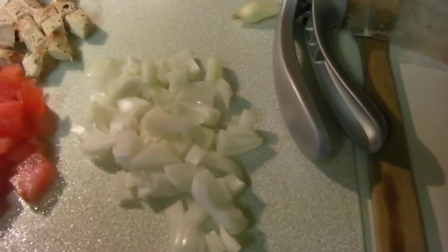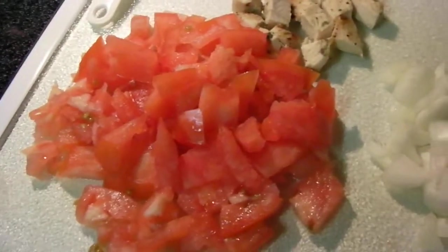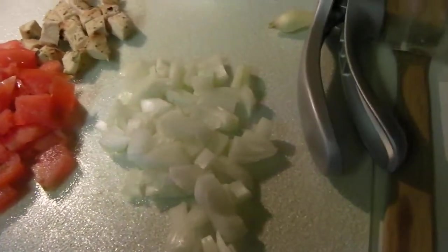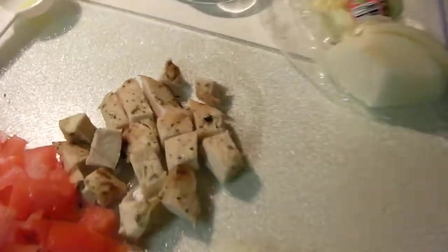And then I'm going to throw in my fresh tomatoes and then my garlic, and I'm going to simmer that together for just a few minutes. And then I'm going to stick in my chicken.